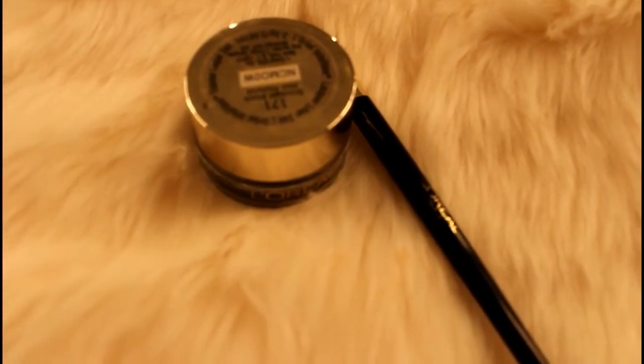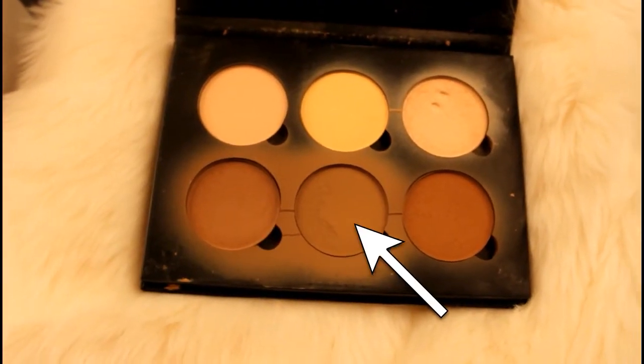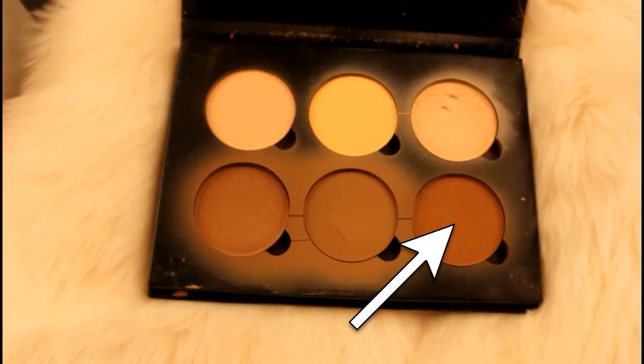For eyeliner I'm going to use my Go To Gel Eyeliner by L'Oreal — I'm sorry guys, I didn't realize until after that you can't actually see my face when I'm doing this. I'm going to use these two lighter shades to darken up my face a little bit more and then use this darker shade to define my contour.